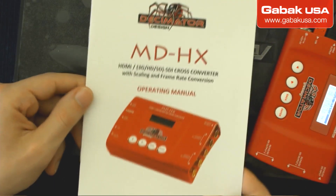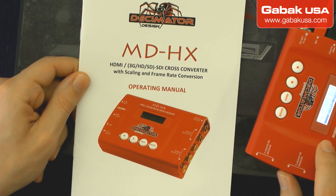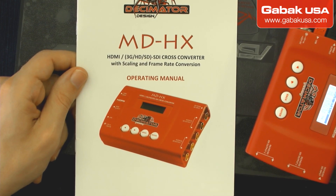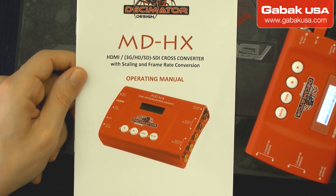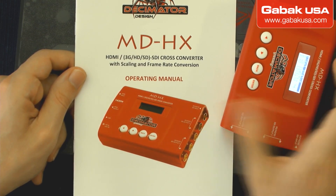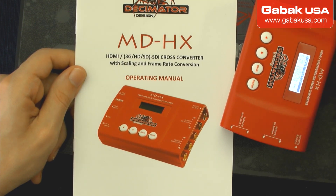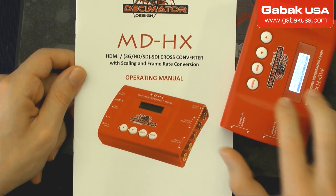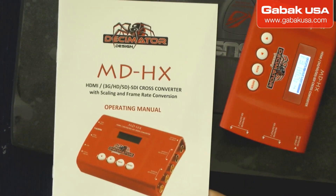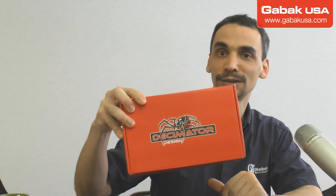So the solution to have a nice and clean image on the ATEM switcher is to buy one of these. It's a decimator, it's a scaler — I'll show you right away. This is what you have to get. The bad thing is it's not 4K, and this is the model MDHX. It works very well. It also has a USB mini so you can connect it to a computer. It comes with nice software. It's made in Australia — very nice box. Many people say very good things about it.